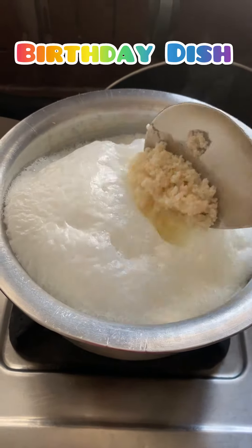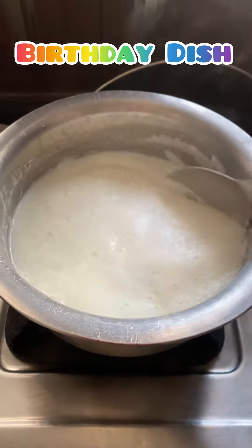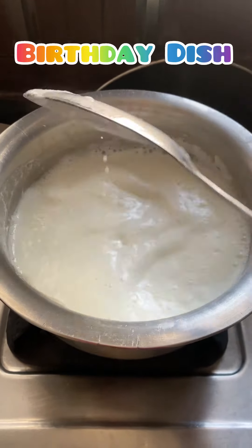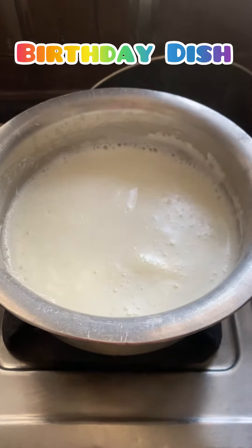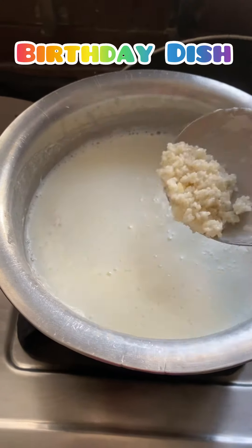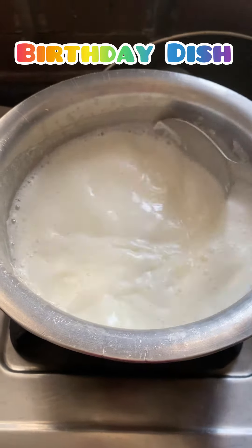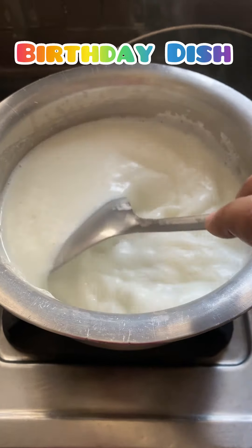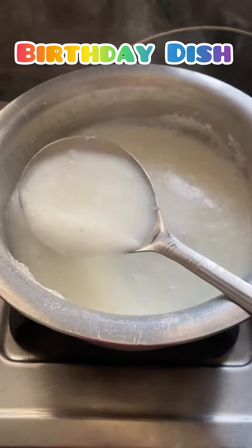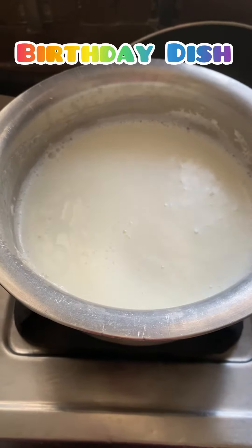Preparing kheer for my daughter's birthday — her favorite. She loves kheer. My mother used to make special dishes on my birthday, so I'm following that tradition and making special dishes for my daughter.